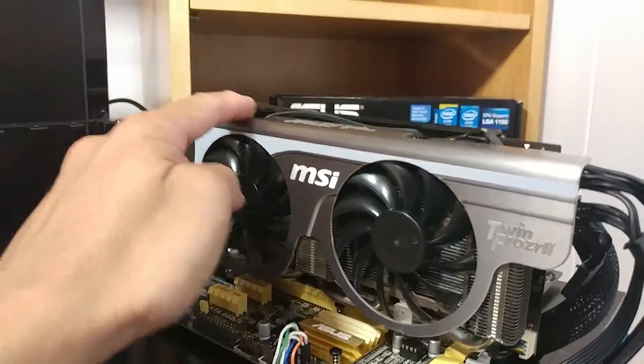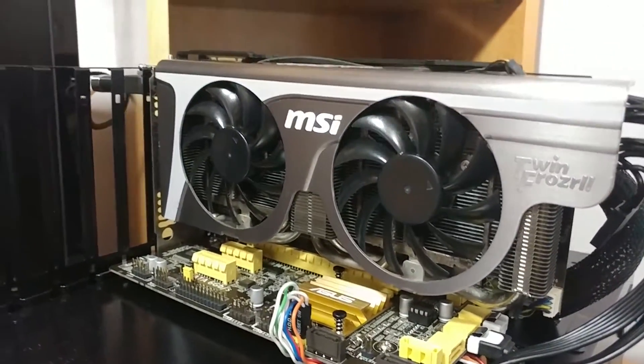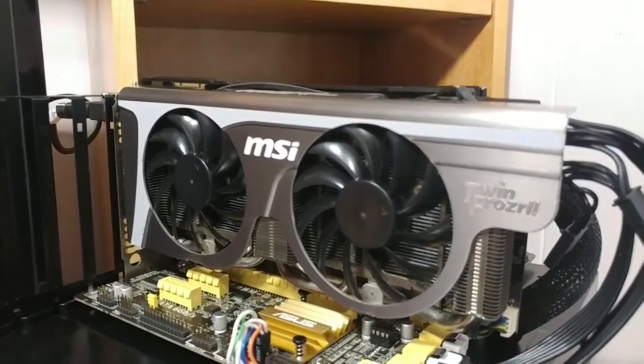but I did want to keep the shroud because I thought the shroud looks really nice. It kind of has an old school look to it and it looks really good. So with that being said, instead of the test video, this is going to be a GPU repair video. Let's get into it.